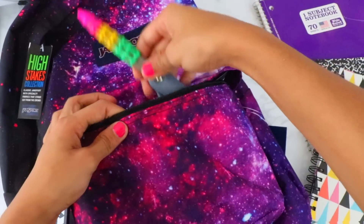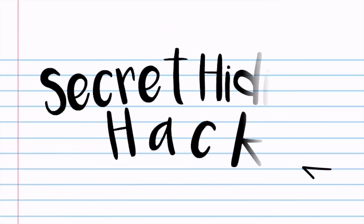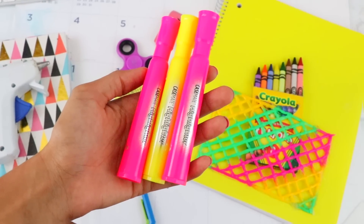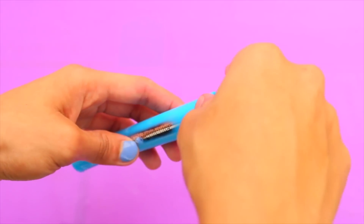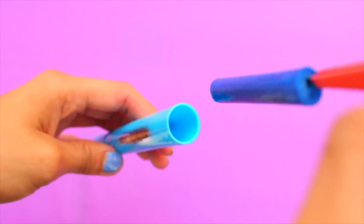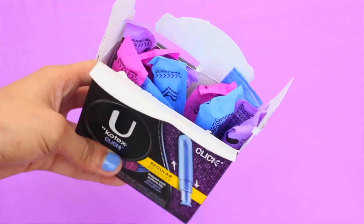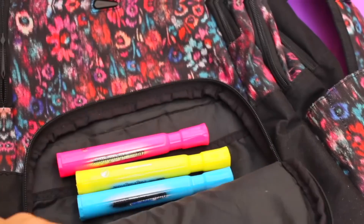Next hack is how to make a super secret compartment out of highlighters, because there are some things we want to keep private at school. Grab any highlighters you don't use anymore, pull out the plug from the bottom using tweezers, then pull out the inky sponge and tip. You can stick your tampons, money, or anything you want to keep safe and secret in there. It's the perfect hiding spot — just place these in the back pocket of your backpack and you're good to go.